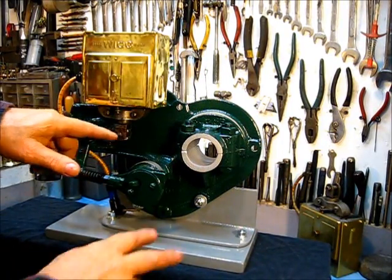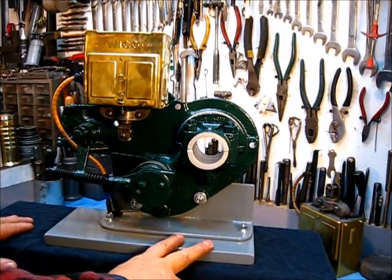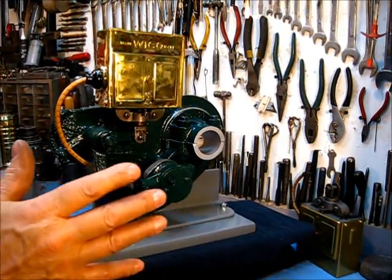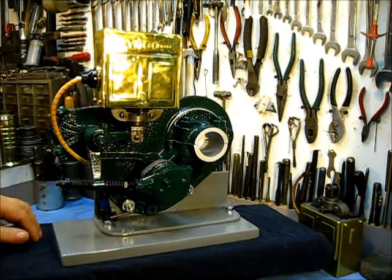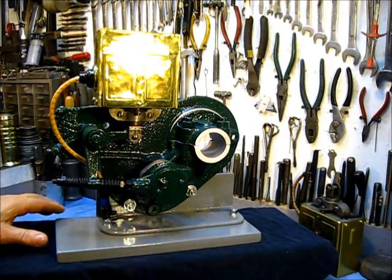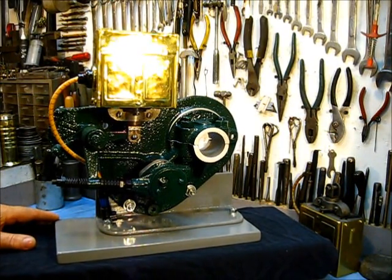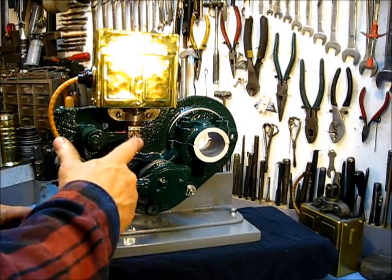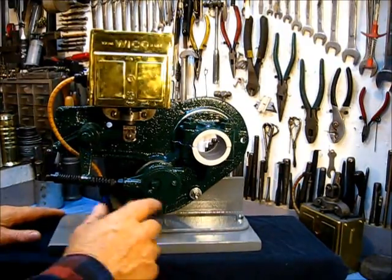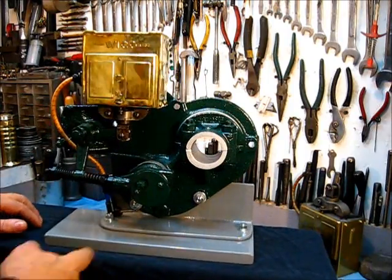When this trips, the Magneto fires. That's the reason that an EK functions so well on a low RPM engine, as compared to some of the rotary mags where you have to turn them at a minimum RPM to produce a spark. This produces a spark every time it is tripped.